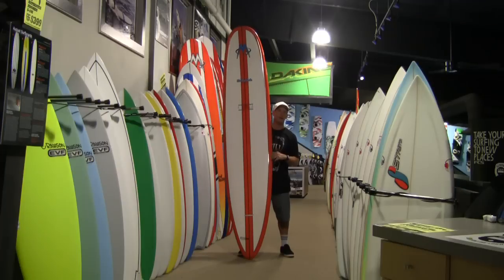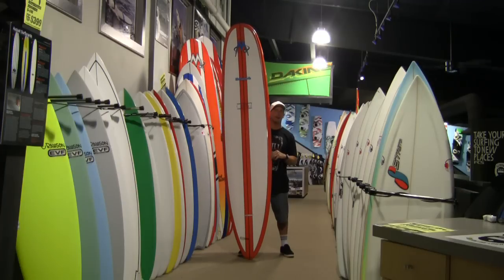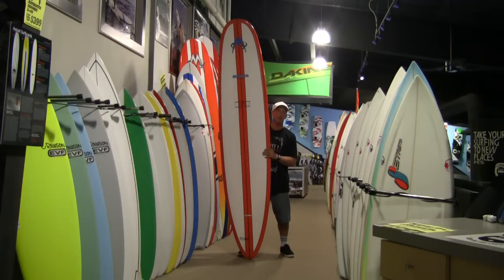It's a great board if you're a shortboarder getting back into the longboard and you want to have something that rips like a shortboard — this is a good one to look at.